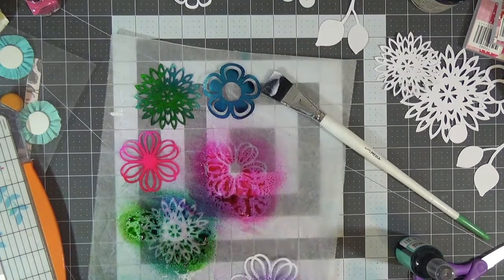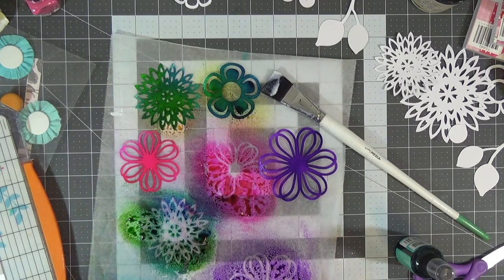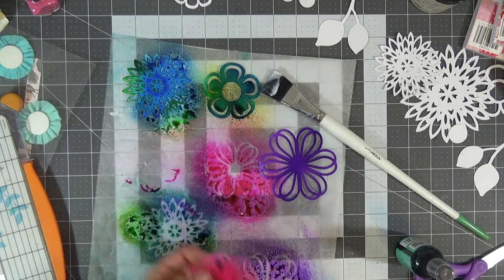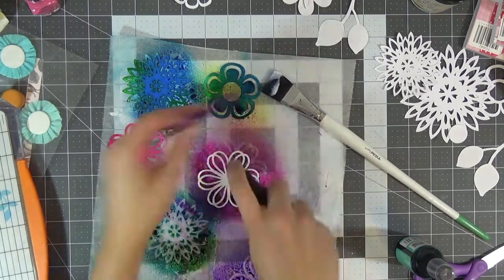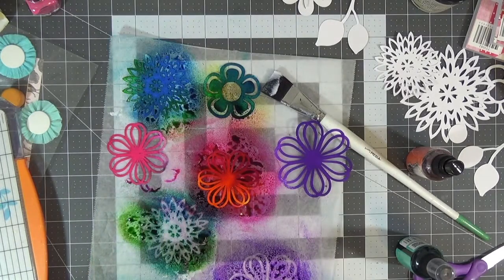I have these die cuts that I got off of the Silhouette Design Store and I am spraying them down with my famous and favorite Distress spray mist inks. I'm using bubblegum pink, London blue, vibrant turquoise, crushed grape, and I'll also be doing squeezed orange.